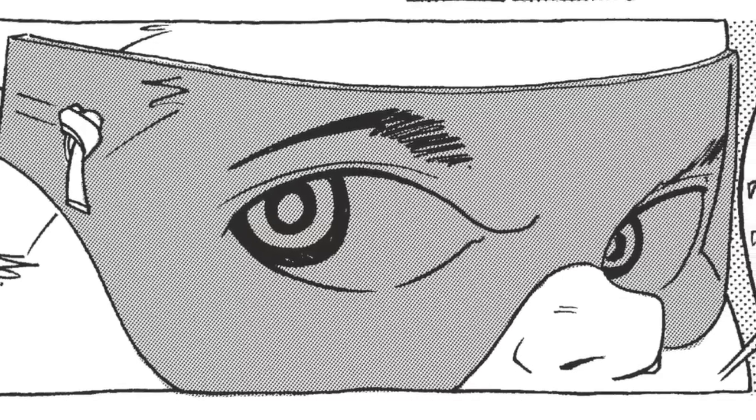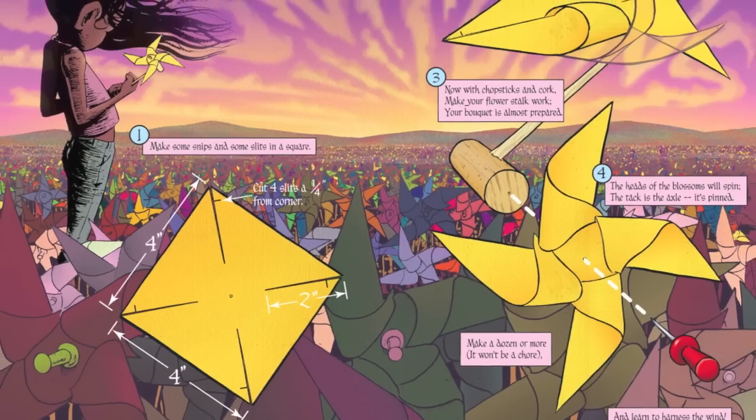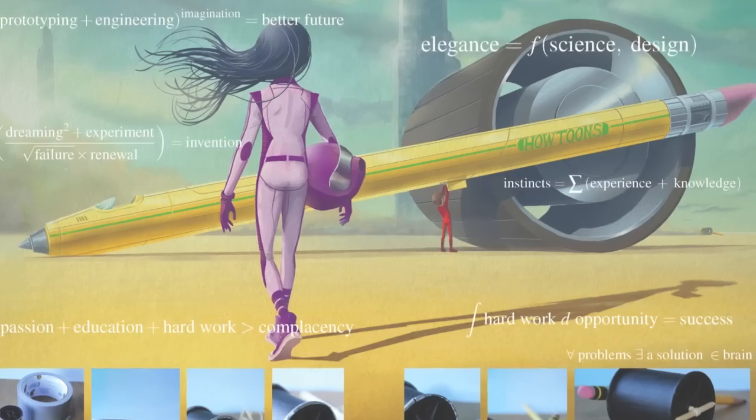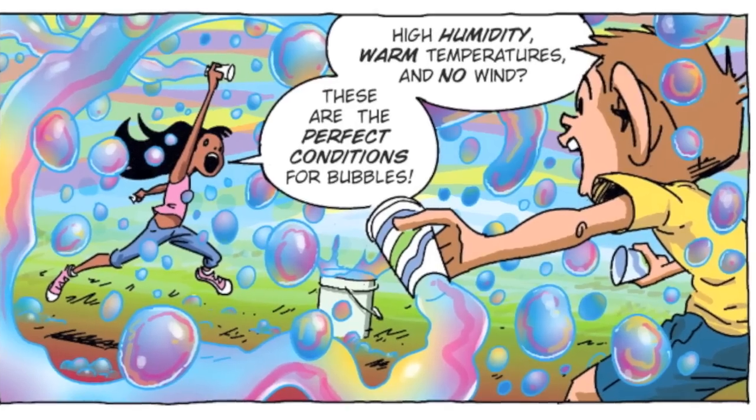We've been doing this project now for over ten years and we have a huge library of things to make covering all different kinds of STEM topics. Some of the projects include soda bottle goggles, pinwheels, different kinds of rockets, robotics fingers, spool racers, bubble solution, and more.